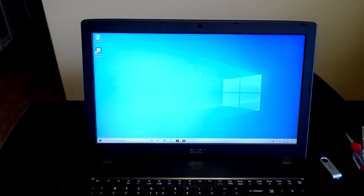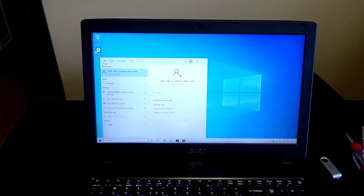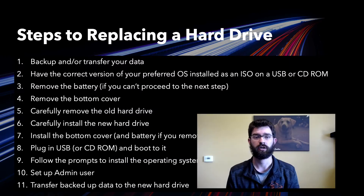If you want to create additional users, just go into system settings and you can manage other users, whether they're local or Microsoft account users. Now that Windows 10 is installed and your user account is created, you can start migrating all of your files over from your backup. You can also start adding other users, installing programs, and treat it as a normal computer.